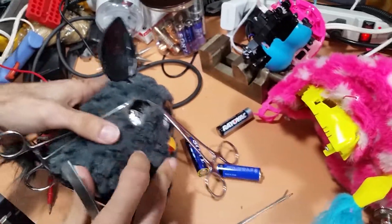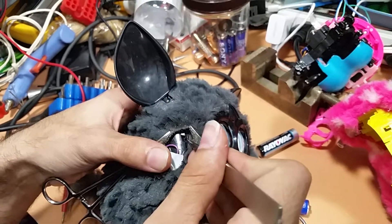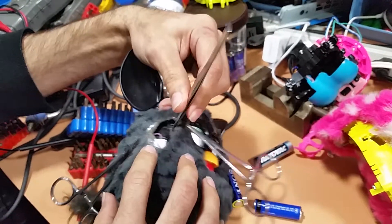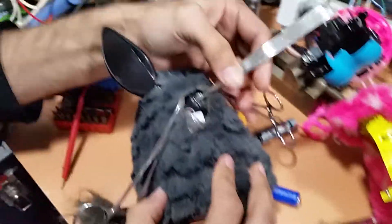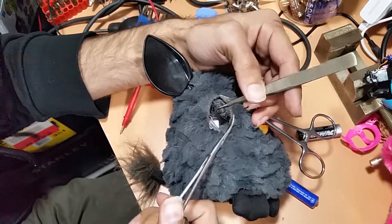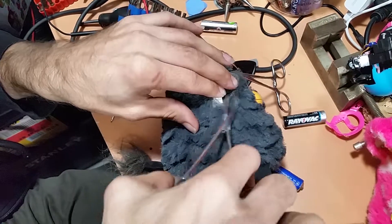I should have probably taken the batteries out. Okay, I got the tab. We can't operate on him while he's active — we need to turn him off. We need to start getting serious. I have been able to get his faceplate off. Just give me a second holding his faceplate in place.